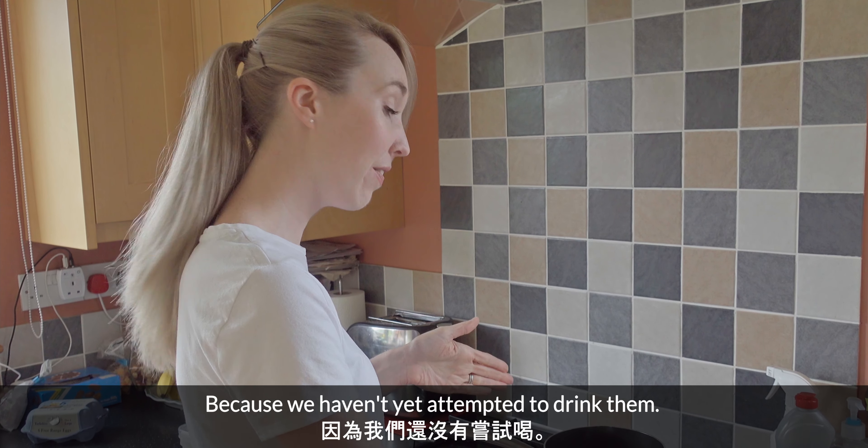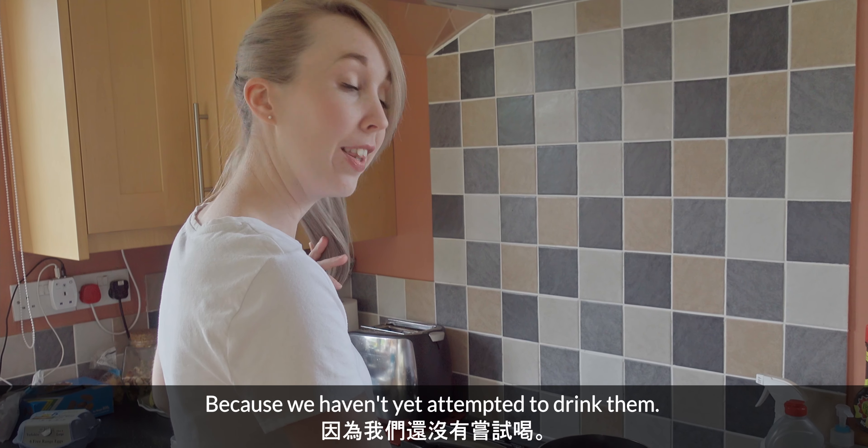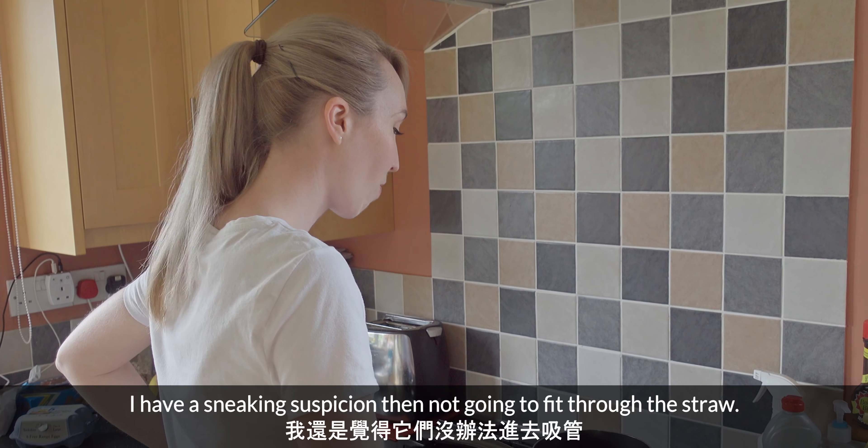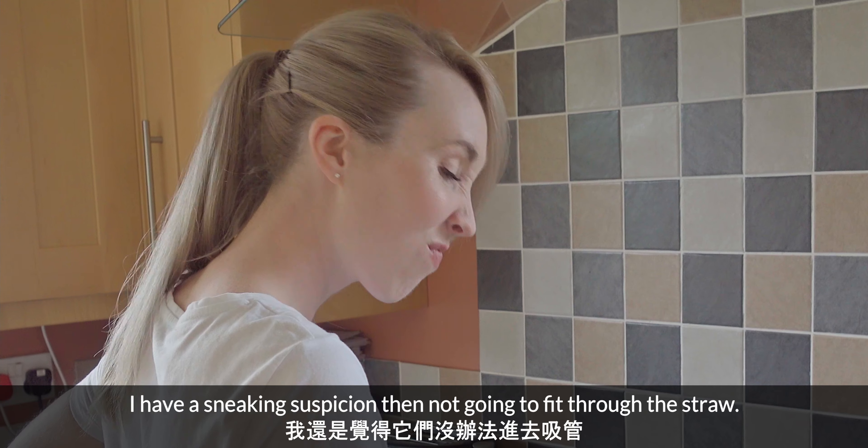We don't know who's right because we haven't yet attempted to drink them. I have a sneaking suspicion they're not going to fit through the straw. Some of them might.